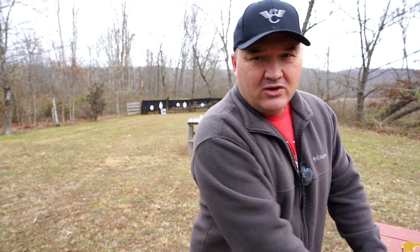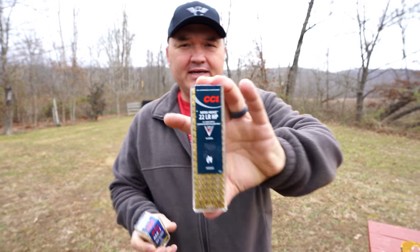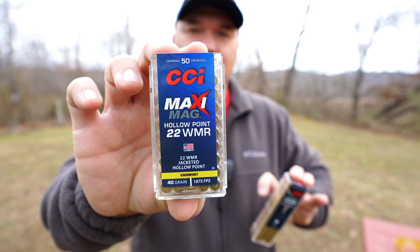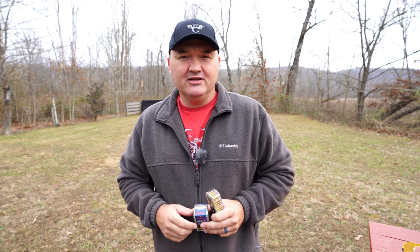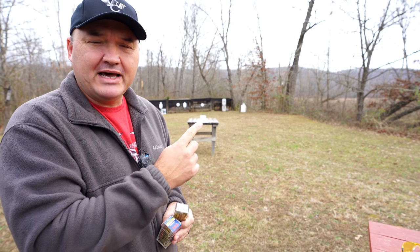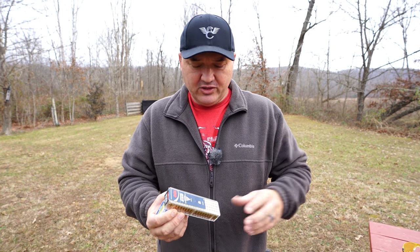The last time I had them out, I did an ammunition test between the CCI Mini Mags in .22LR and the Maxi Mag in .22 Magnum — .22 WMR, Winchester Magnum Rimfire. I posted those results and got a ton of comments saying that video was not complete if I didn't shoot ballistics gel. So today that's what we're going to do.